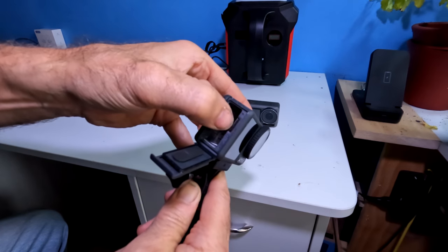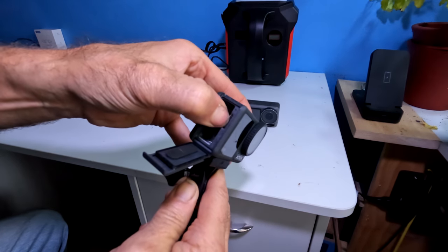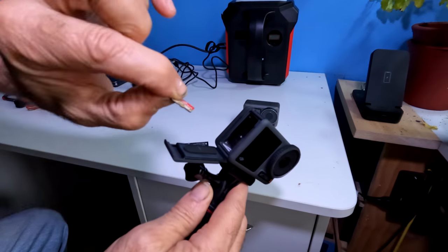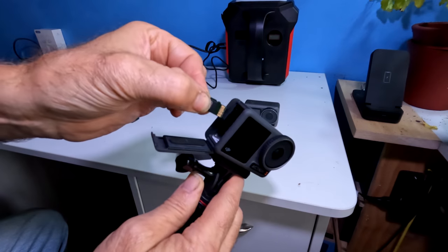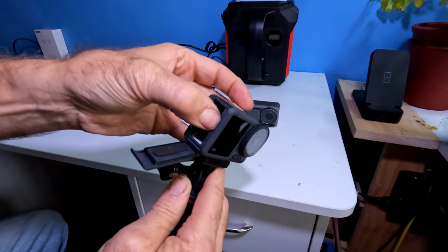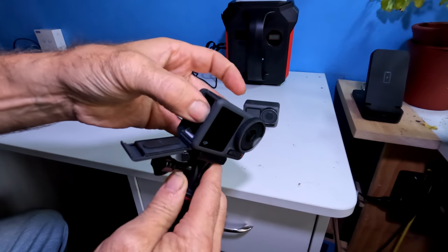To remove the SD card, hover your finger over the slot and gently grab it and pull it out. Please make sure you put it in the correct way — hover over with your finger and push in so it locks into place.